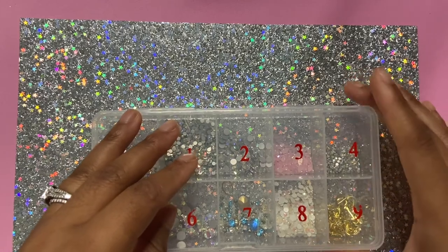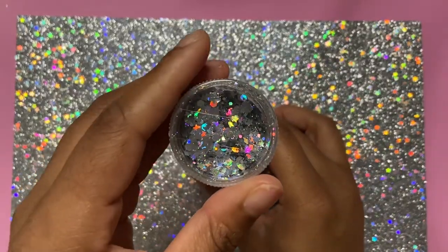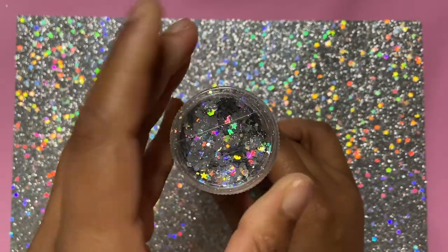Next up I have some more rhinestones. I put them in the nail container as well — it doesn't matter what kind of container you have, long as you have a container. I put my rhinestones in there; I'm still building up my rhinestone collection because I love rhinestones.